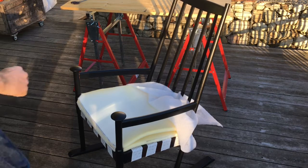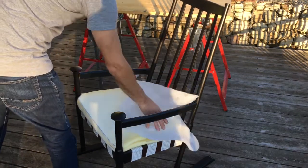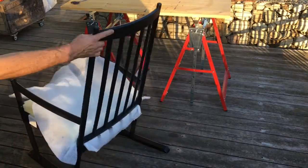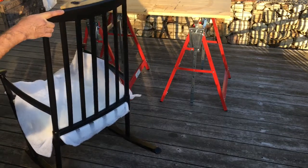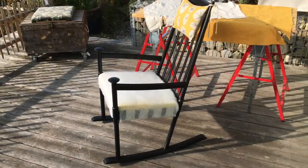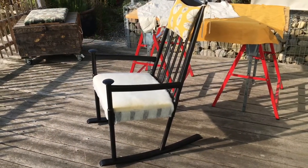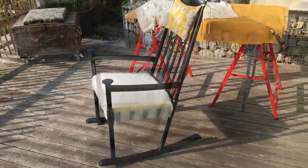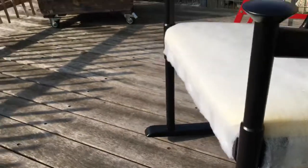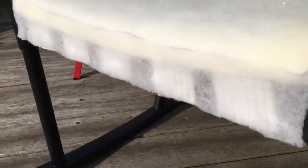On top of the foam we've got the padding. We've already threaded the padding through the back because it was quite tight. We're going to staple it on at the back, then work our way forward and around the front. I've stapled the padding into place all along the sides and the front, and just cut any excess padding off.